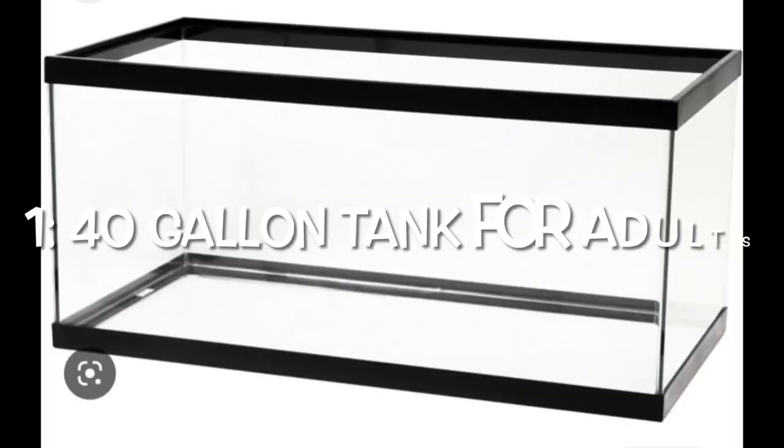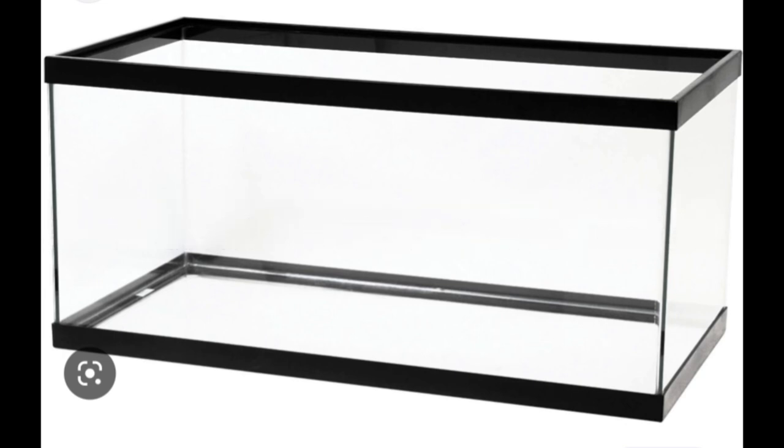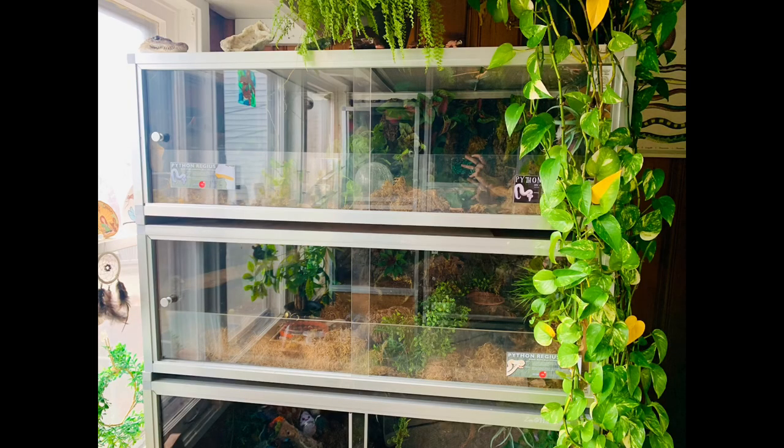The first product I absolutely don't want anyone buying for ball pythons is a 40-gallon tank for adults. If you have a baby ball python and you want to upgrade over time starting with a glass tank, it's okay, but I don't recommend it. Glass tanks can typically make the snake feel very exposed and stressed out, which can lead to a ball python that's not going to be eating well. Ball pythons are picky already, so you don't want to make it any more difficult.